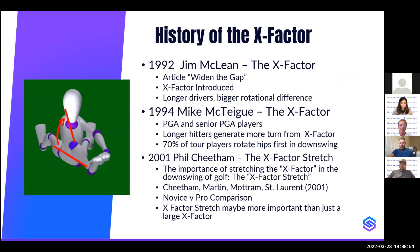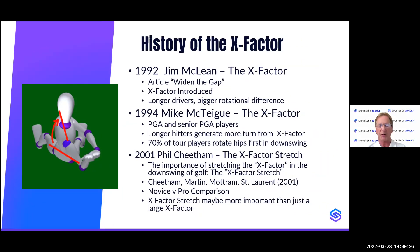A little history: back in 1992, Jim McLean wrote an article in Golf Magazine called 'Widening the Gap,' which is when the X factor was introduced. He was citing research from Mike McTeague, who had a device called the swing motion trainer — a sensor on the hips and shoulders — and found that longer hitters generate more turn from the X factor, and that 70% of tour players rotated the hips first in the downswing. That brought on Jim McLean's teaching of the X factor.